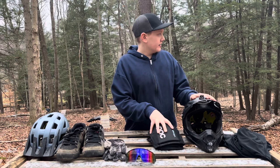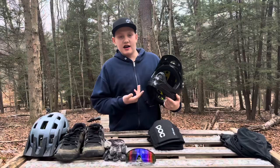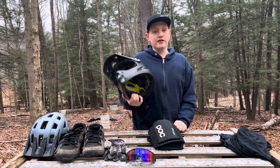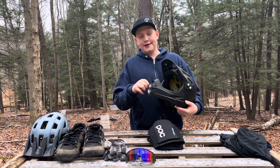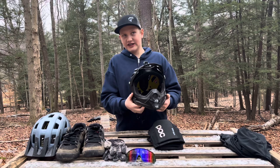Up next is something you guys definitely see me wear quite a bit on the channel — my full face helmet. I had a really gnarly crash on June 21st, 2022, and I did not have a full face on. I had a different cheap helmet on without MIPS or anything. So after that crash I got this helmet — thank you Alex for gifting me this, if you're watching. After that crash I got my first full face helmet.